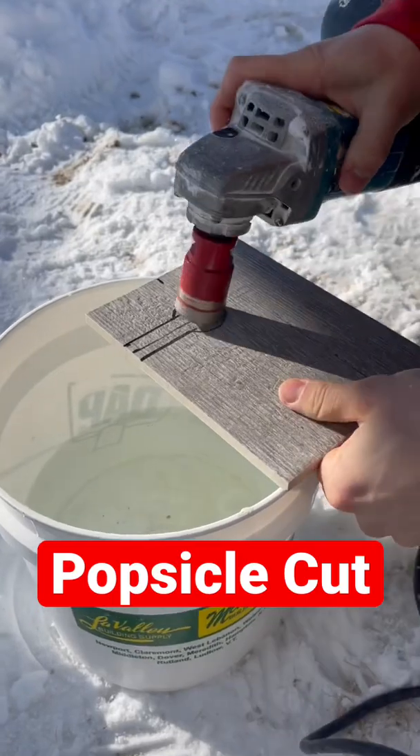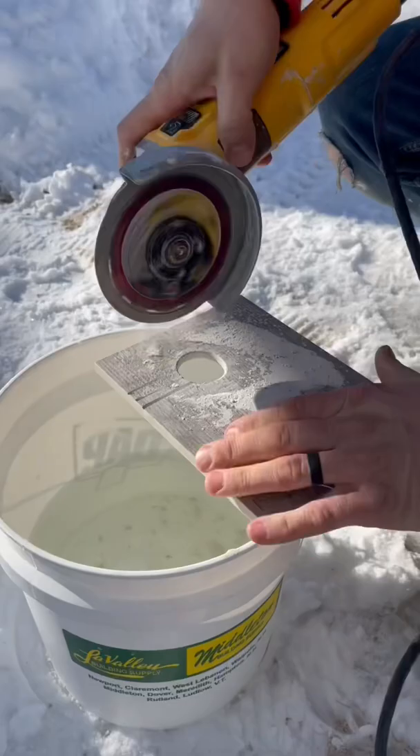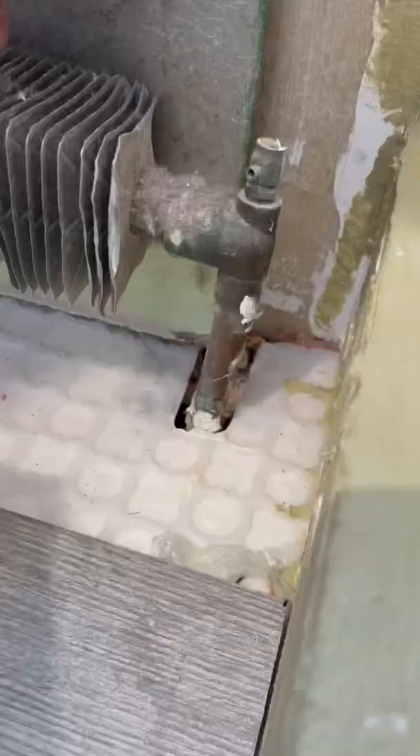In my NCAA class, our instructor called this the popsicle cut — because it looks like a popsicle. You start with a hole and then you make room for the pipe to slide in. This is how you go around your radiators.